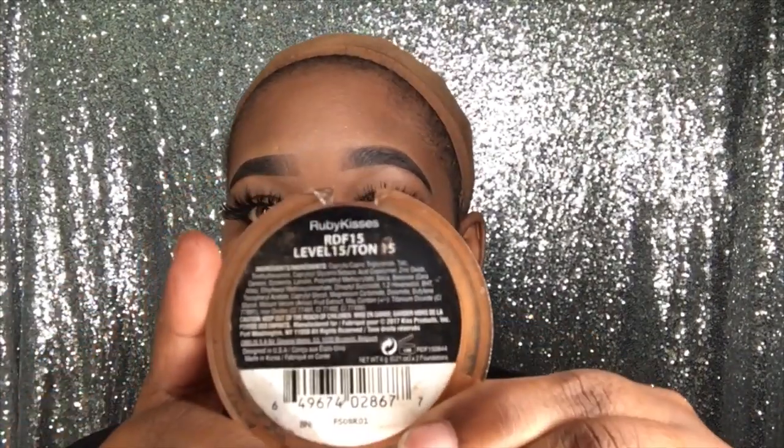Now the first thing I am going to do with this wig before I even put it on — I am going to take my foundation. Today I will be using the Ruby Kisses foundation, and this is a frequently asked question: what foundation do I use as far as adding foundation underneath the lace to match my or my client's skin tone. I have this in colors 9, 10, 12, 14, 15, and 16, and each one of these foundations comes with two different shades of that skin tone.